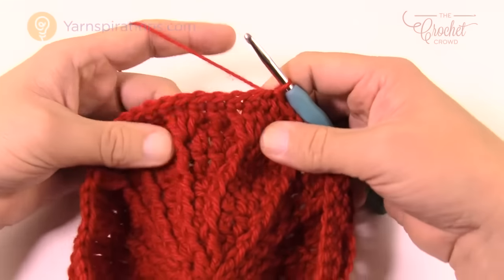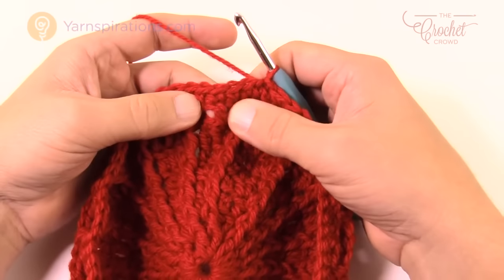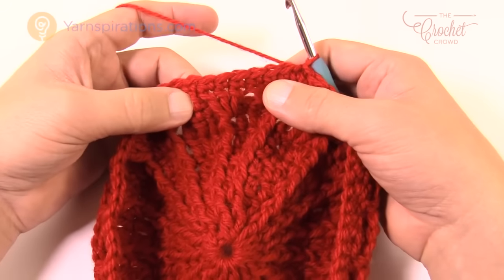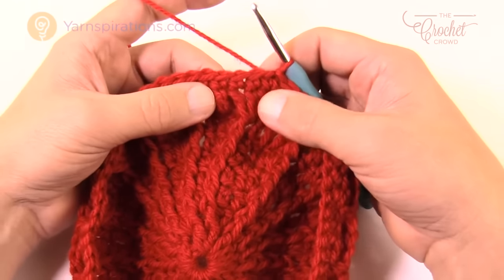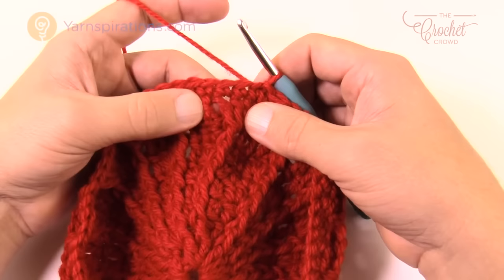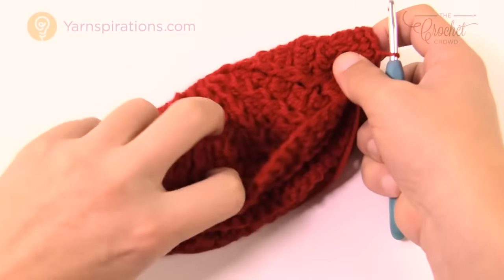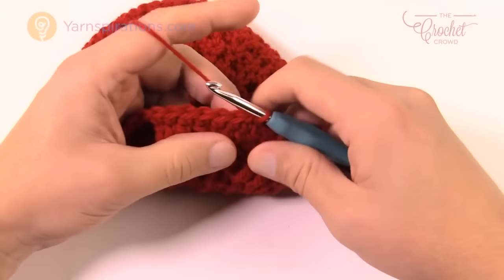Moving to round eleven. Going forward, you'll see the three front post double crochets appear again, but around the double crochets placed two rows below — they interlock each other. The key for this round is knowing where to start: sometimes you begin immediately on the front post double crochets, other times you need to shift. You'll repeat this pattern until the whole hat measures eight inches — measured folded down. Let's get started on round eleven.